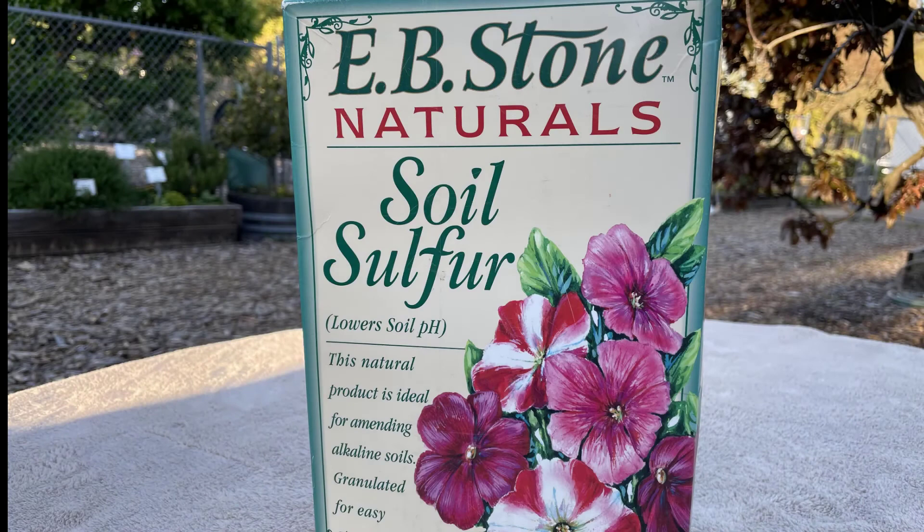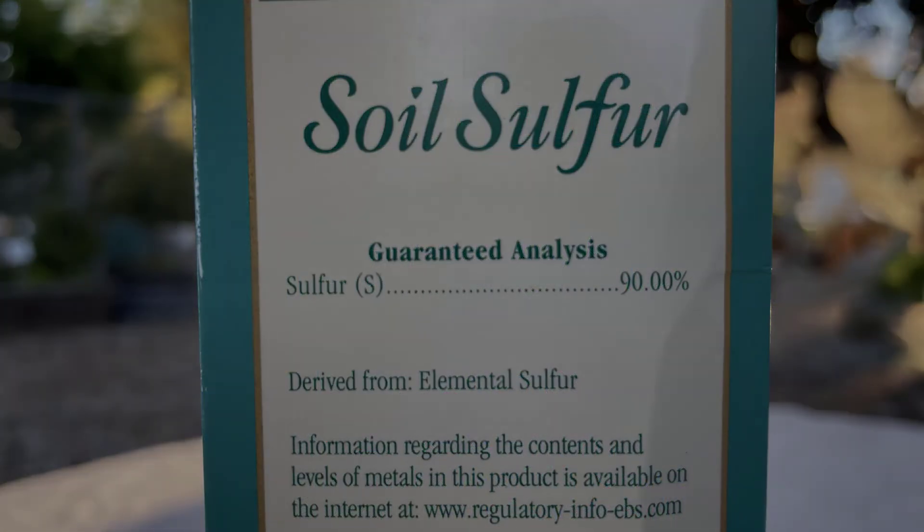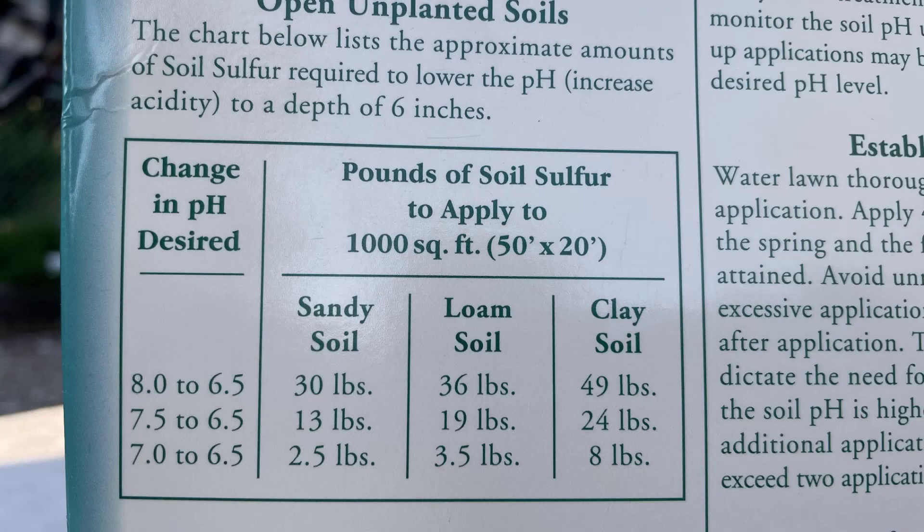If the pH is higher, then you will need to acidify the soil by adding elemental sulfur. How much you apply will depend on the size of your plant and the reading on the pH meter. The sulfur container will tell you how much to add. Be sure to carefully read the instructions on the bag or box.